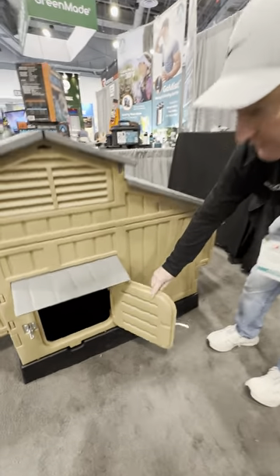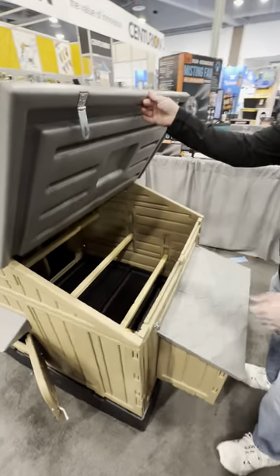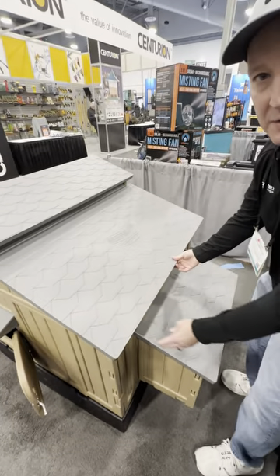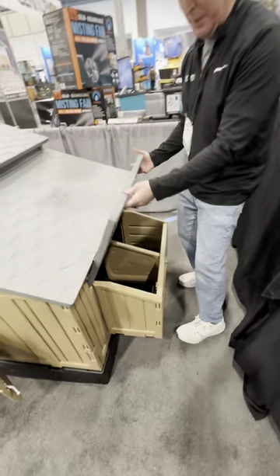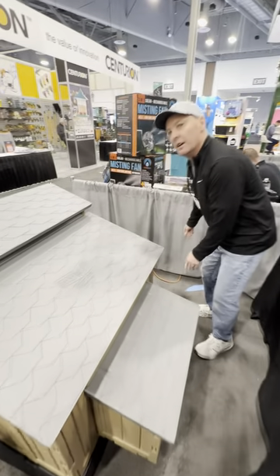All the access points have lockable latches to keep all the critters out. When you come in to access it, you've got all these latches — you just put the carabiner on there. Got a great place to get your eggs out of. This is the last chicken coop anybody will ever need to buy.